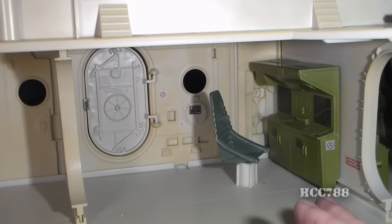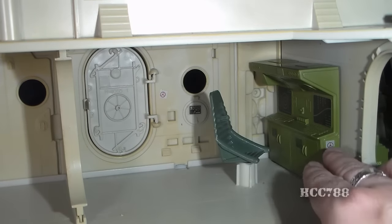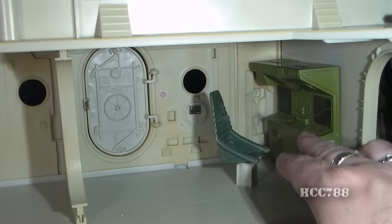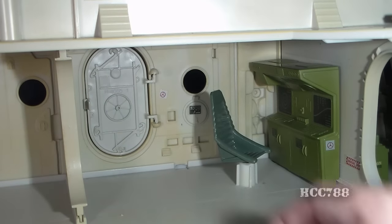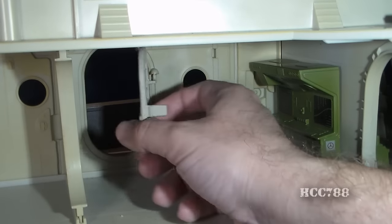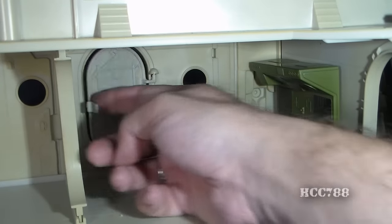Moving forward from there we have the radar station, which has another nice green computer console — this is a radar console with some nice radar screen stickers on it. It has a chair with another back peg, very similar to the chair on the lower deck. And here we have the door that leads to the catwalk, and it opens up to the inside on the hinges.